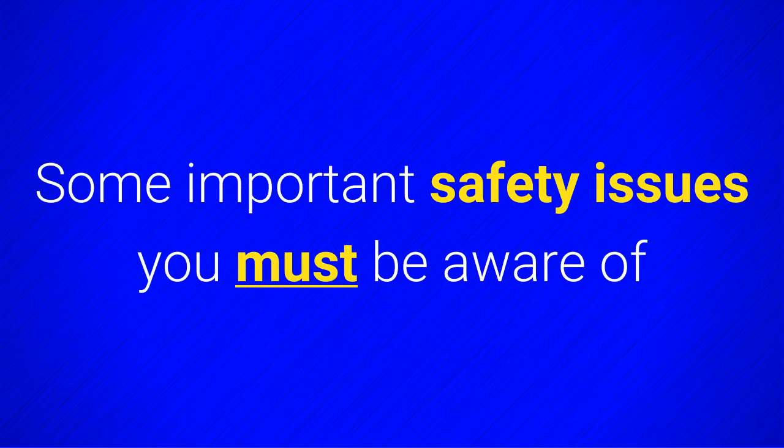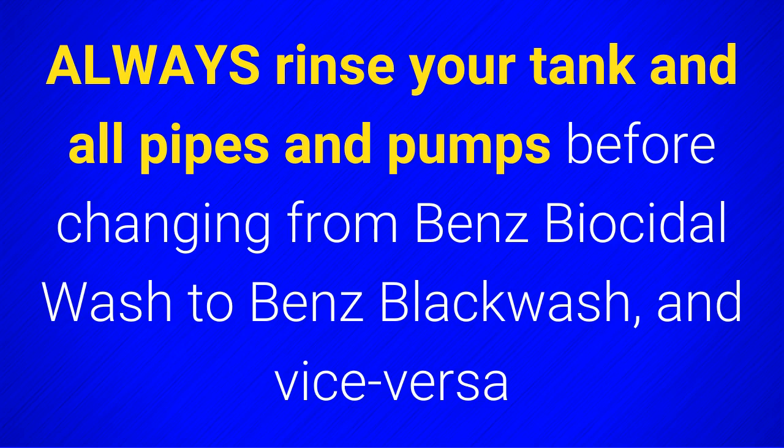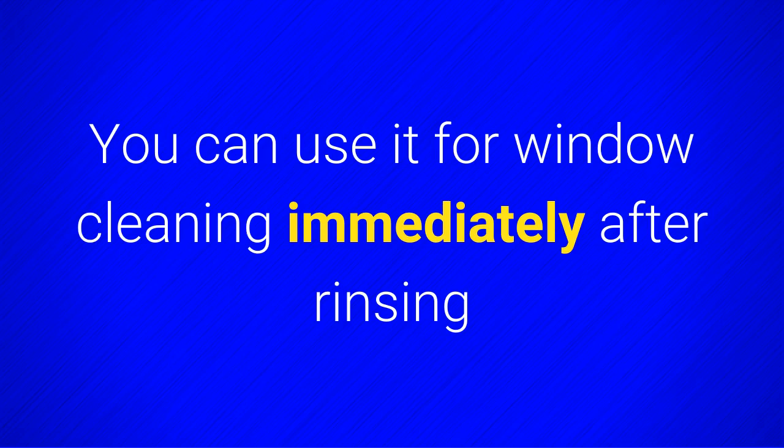Some important safety issues you must be aware of: never mix Bend Biocidal Wash and Black Wash as toxic gas may be produced. Always rinse your tank and all pipes and pumps before changing from Bend Biocidal Wash to Bend Black Wash and vice versa. Rinse through your waterfed pole window cleaning equipment after using it for softwashing. You can use it for window cleaning immediately after rinsing.